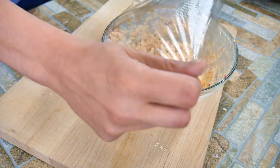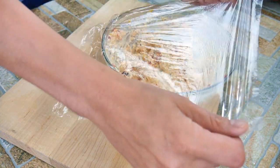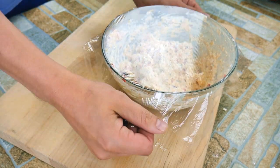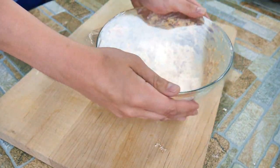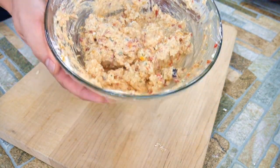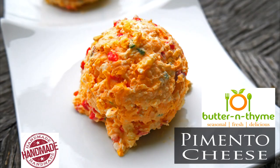You're gonna want to let this set up in the refrigerator for 24 hours or overnight. The flavors are so much better the next day, and the day after, and the day after — it's really amazing. Your pimento cheese just keeps getting better in the fridge. Make sure you do cover it — that's pretty important.